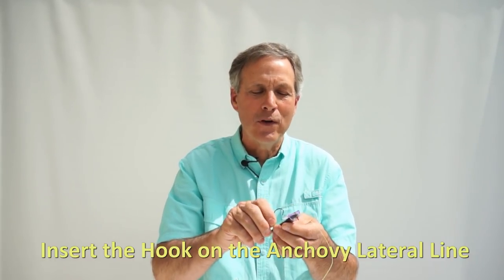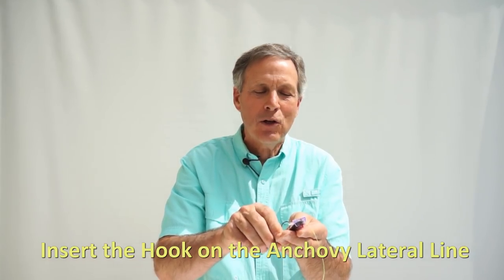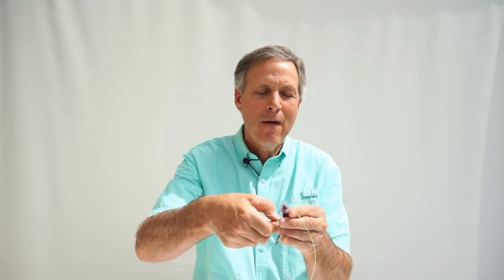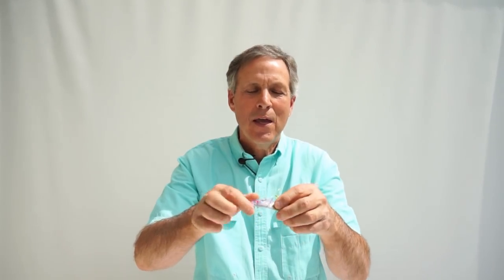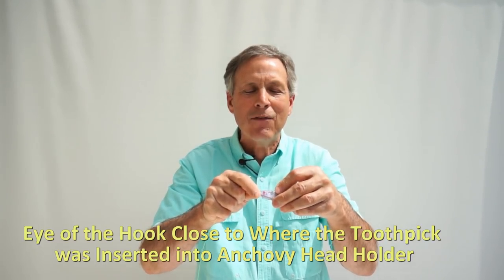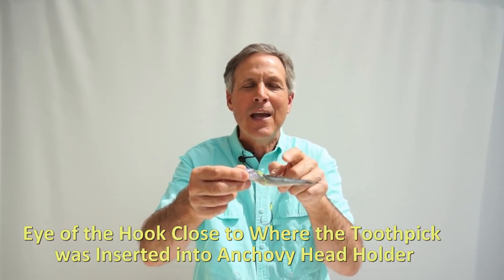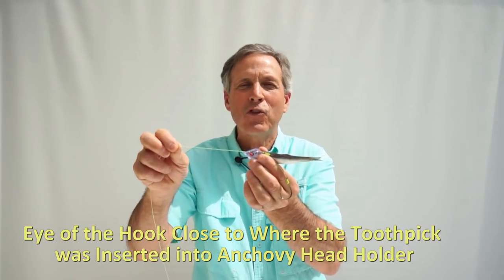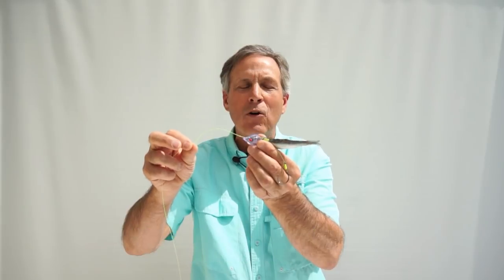The next step is inserting the hooks into the anchovy. I like to insert the hooks right close, right on the lateral line there. Don't go too deep into the anchovy, and come around. Now I'm going to pull the leader tight — I might do this just a little bit different than other people. I like the eye of the hook to come close to where I put the toothpick through the anchovy, and then as this leader pulls tight while I'm trolling, I don't have to worry about kinking the anchovy to an angle that I don't like.